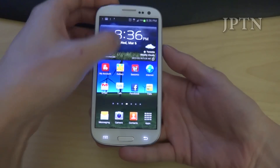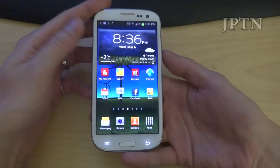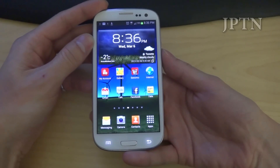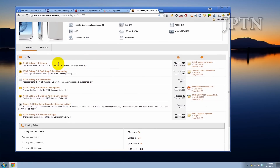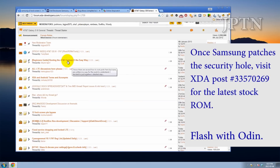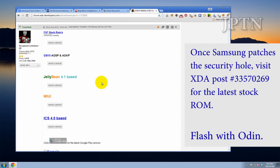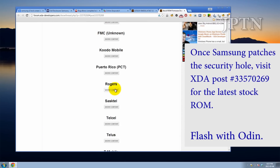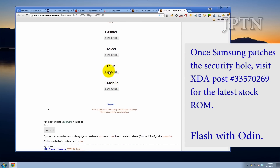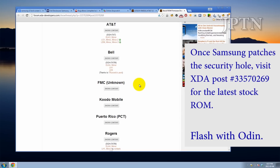No notification drawer. Locking and unlocking the phone — no more lock screen. The only way to restore the phone is to restart it. Hopefully Samsung patches this bug quickly. And once they do, you can go onto XDA — the links are in the description. The stock ROMs are there and you can flash them with Odin. Rogers, Telus, Bell — thanks for watching and subscribing.